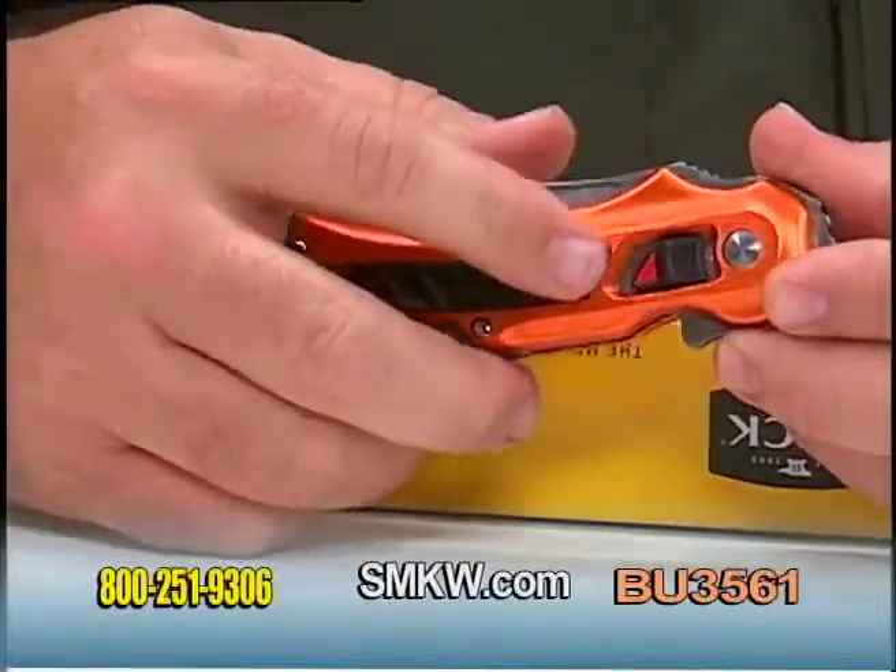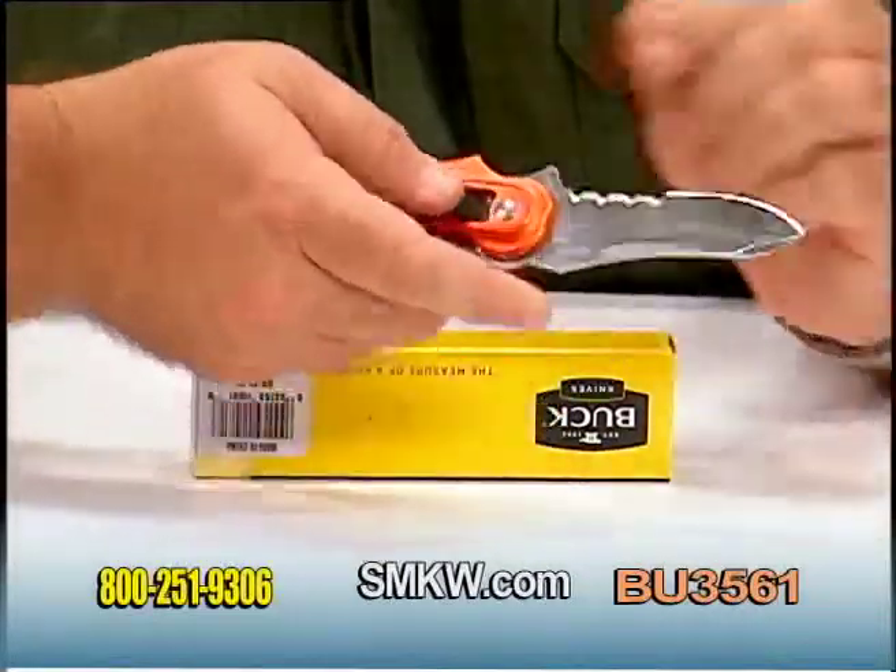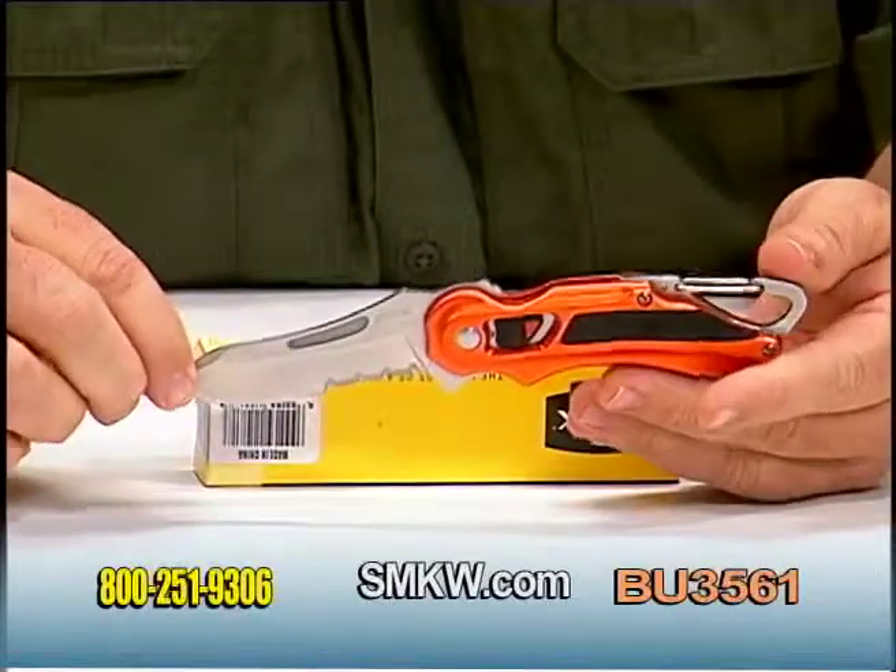The locking mechanism here on the Flashpoint is on the side — you simply pull that down and then roll that blade forward. Comes right out very nicely.